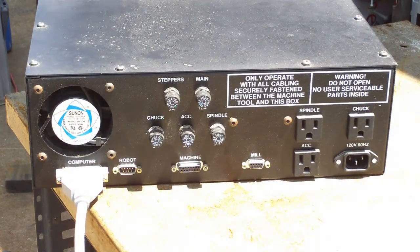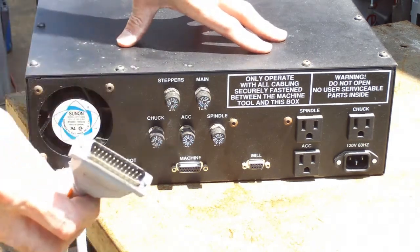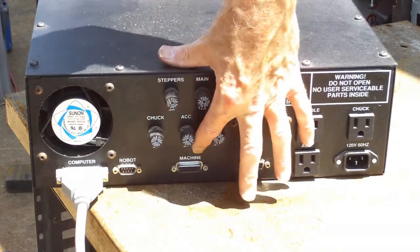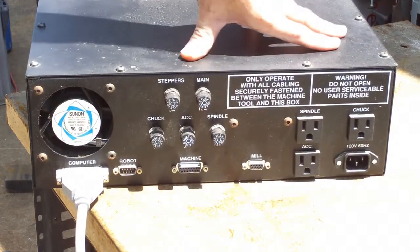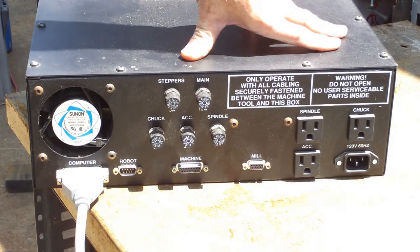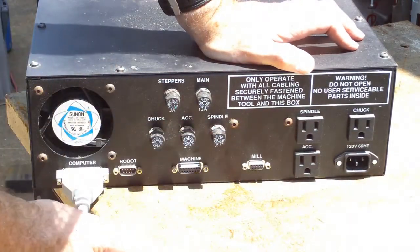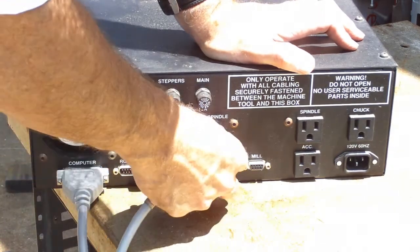This is the back of the controller. This 25-pin connector is marked 'to computer.' It's got a 9-pin D connector marked 'robot,' a 15-pin one marked 'machine,' and another 9-pin D marked 'mill.' I have no idea what the robot one was. It also looks like it has spindle, chuck, and accessory — which were probably switched power — and of course main fuse, stepper fuse, chuck, accessory, and spindle fuses.